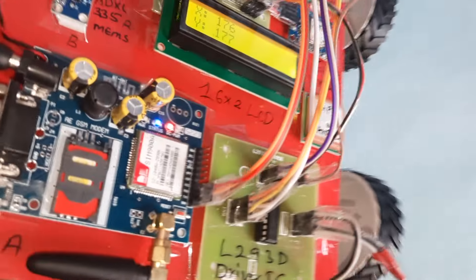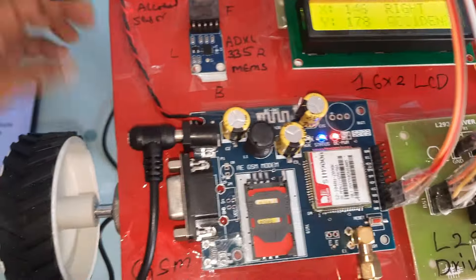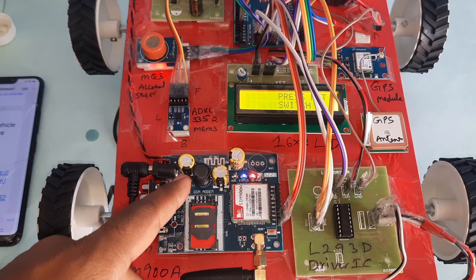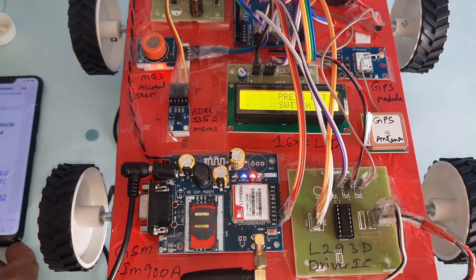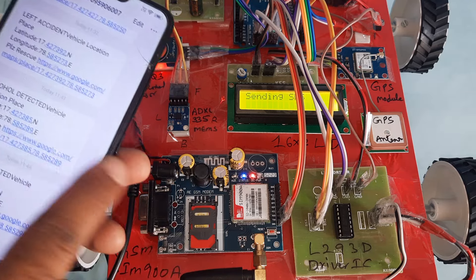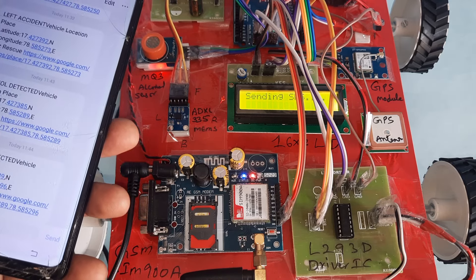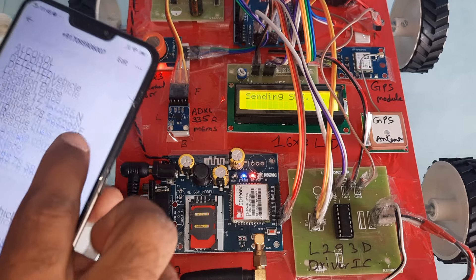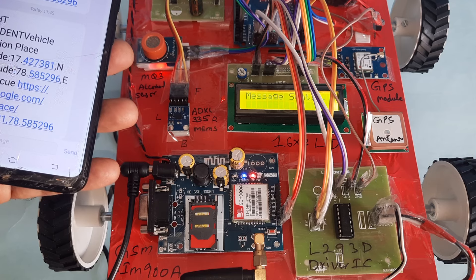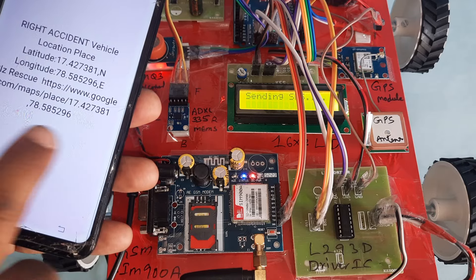Now we are demonstrating the right accident detection. When a right accident is detected, press the reset switch if needed — otherwise the system sends an SMS. We can also see left accident detection triggered. A second SMS alert is sent. The SMS reads: Right Accident, Vehicle Location, latitude value, longitude value.